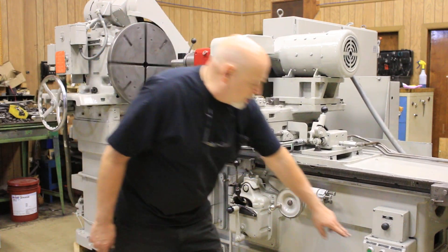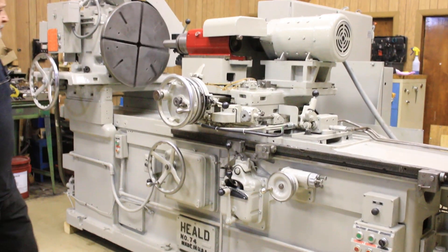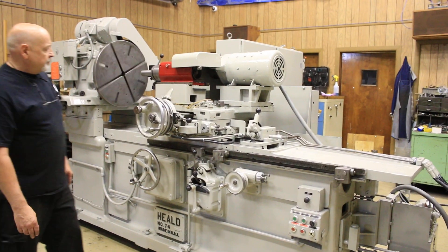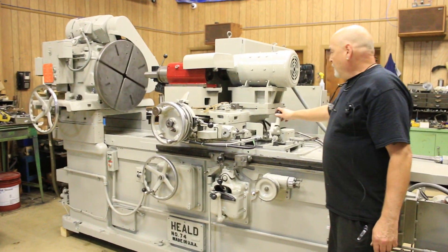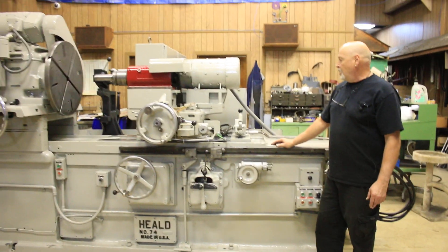The spindle we could start up. This machine is also equipped with a cross slide rapid positioning option.